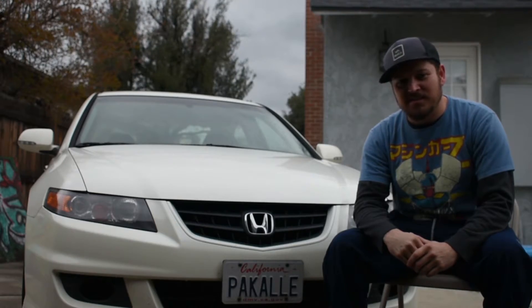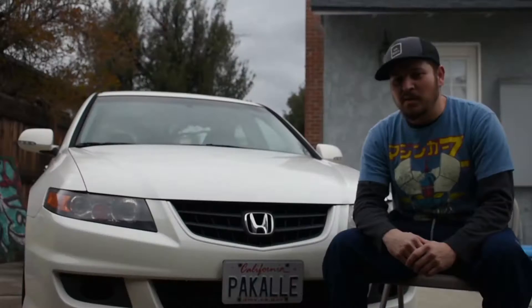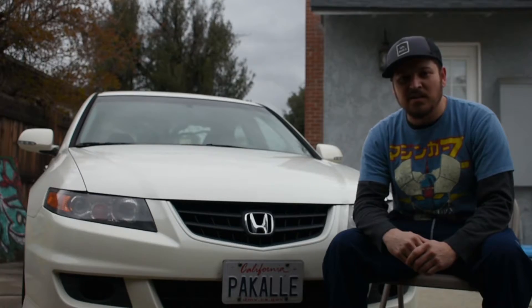I went with the TSX because it just had a nice perch to it and it's just a beautiful car. Plans are to modify a little bit more on the suspension, of course get everything repainted, redone — you know, any little nicks.